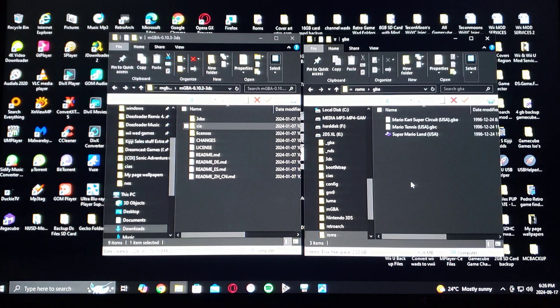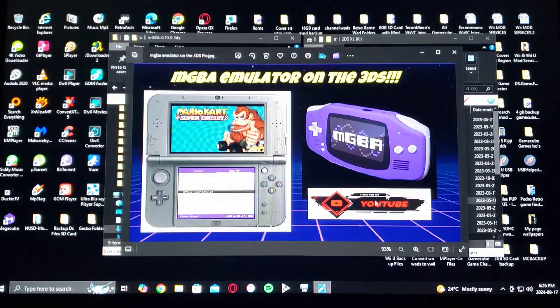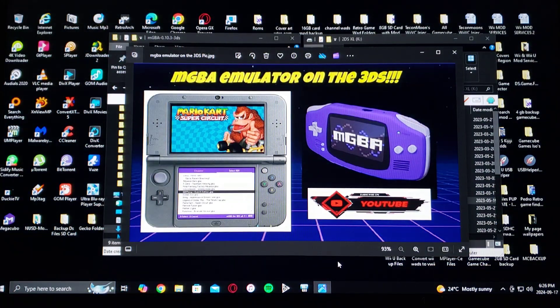I have three games for each system: Mario Kart Super Circuit, Mario Tennis, and Super Mario Land. That's all you're going to need to do on the SD card. Now we're going to get on the 3DS — I'll show you how to install the emulator and a little bit of gameplay.